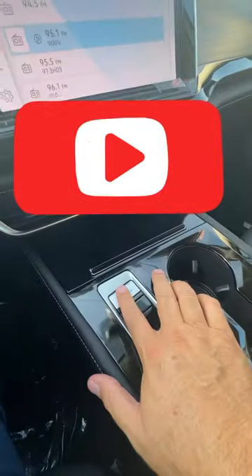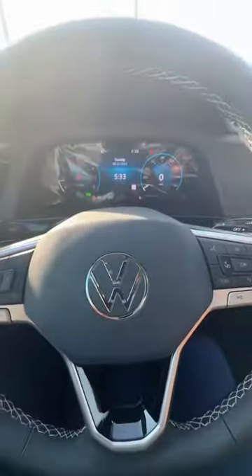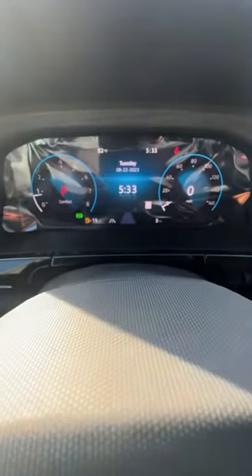Hope this helps you. Here's your start-stop button, and this is the 2024 Atlas and the Atlas Crossport. Thank you for watching — have a great day.